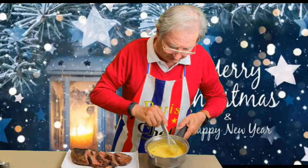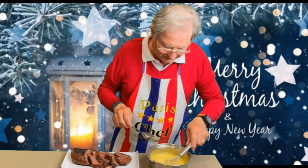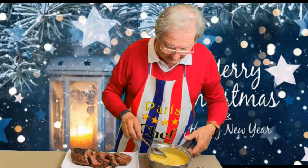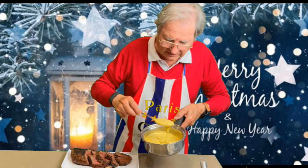Now, look at this beautiful béarnaise sauce. Look at the texture — soft, shiny, silky. Look at this texture — the perfect béarnaise sauce.